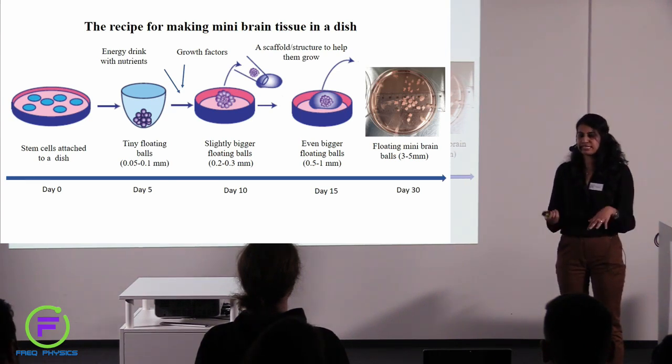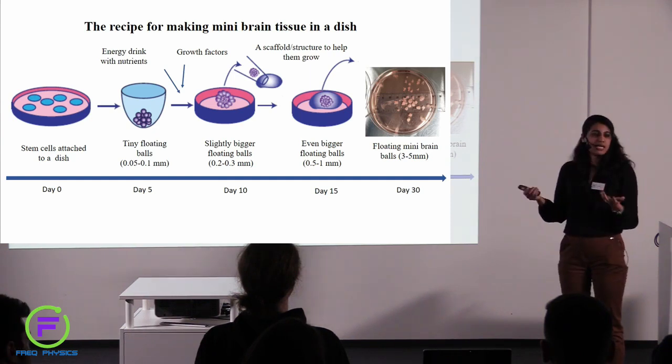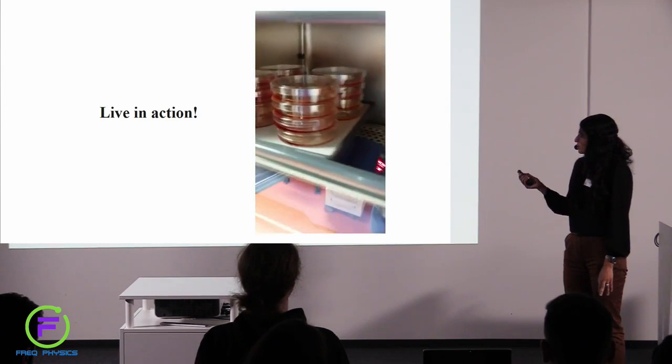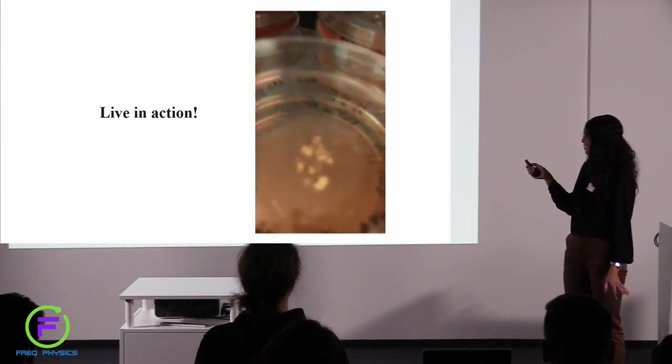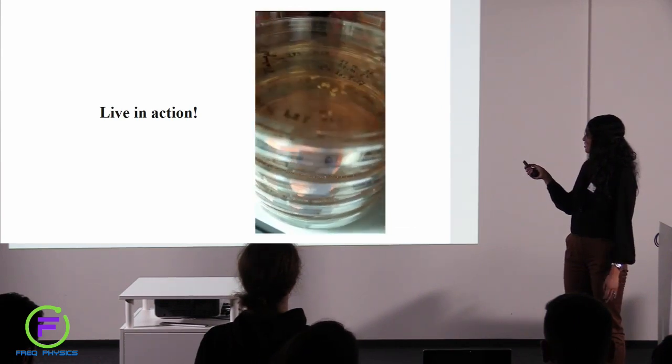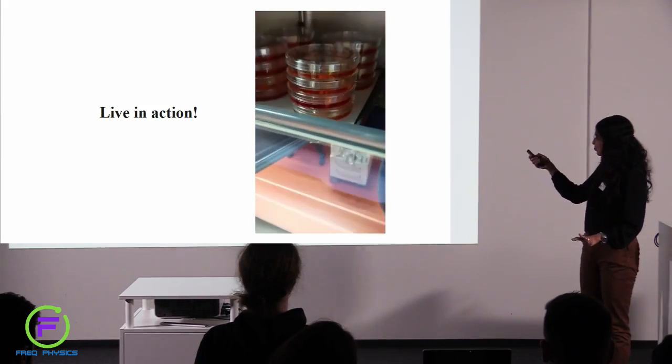These mini brain balls grow up to a size of three to five millimeters. This entire protocol from day zero to when we get this is approximately a month. Of course, you can keep them in culture longer — in the lab we also keep them for up to four to six months, and there are labs who keep them for up to a year, so they grow and mature much more. This is what they look like live in action.